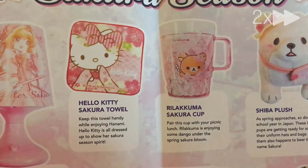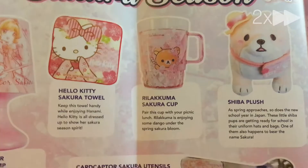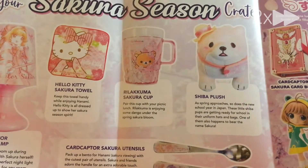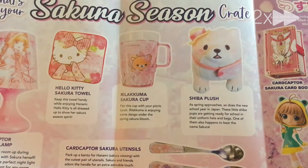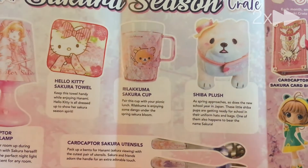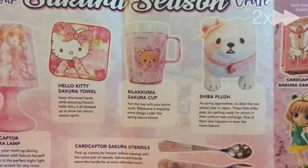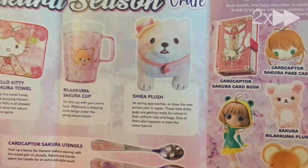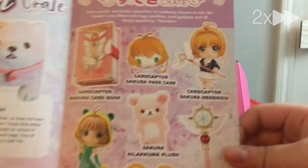Oh my god, remember how we got that? We're getting another one that's kind of like it, except it's pink and it has a different character. Then we're going to get a towel — is it Hello Kitty? Yes! And then we're going to get a Hello Kitty towel. And then we're going to get card keepers, sakura utensils. Do we like a sakura cup? Oh, we have one of those, except it's a little bit different. Shiba brush! Oh my gosh. I think the floating content thing.